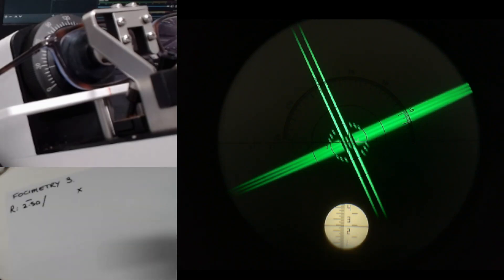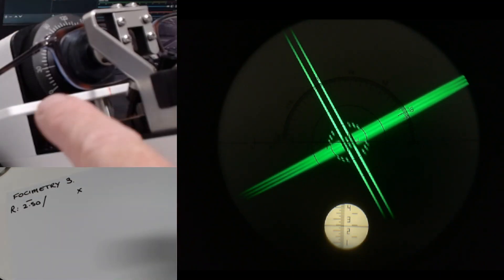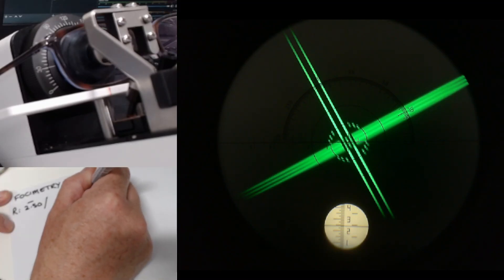We're going to check the axis now. I'm going to turn the axis scale and make sure that looks nice and clear. So that comes in at 30. That's really good — nice and clear.